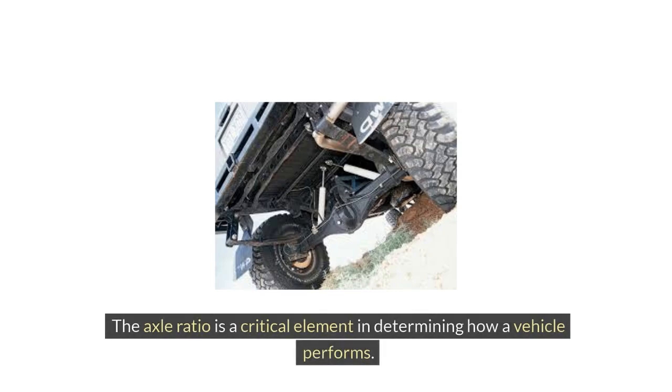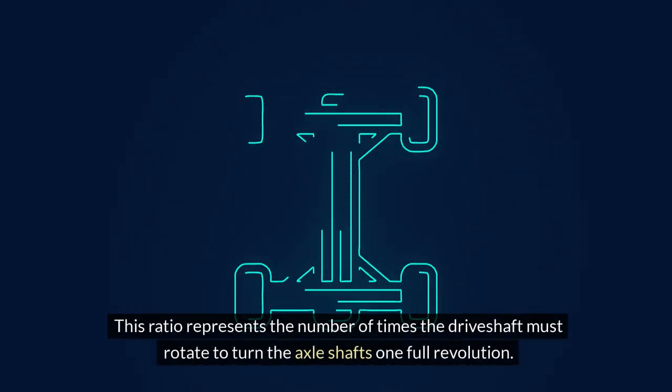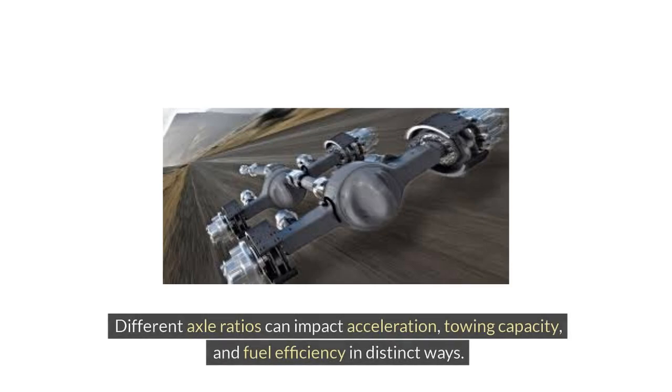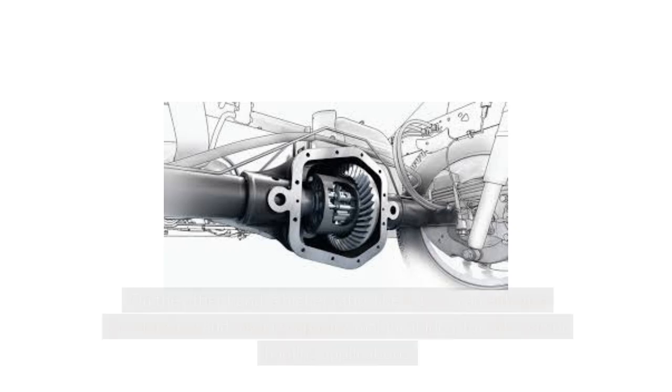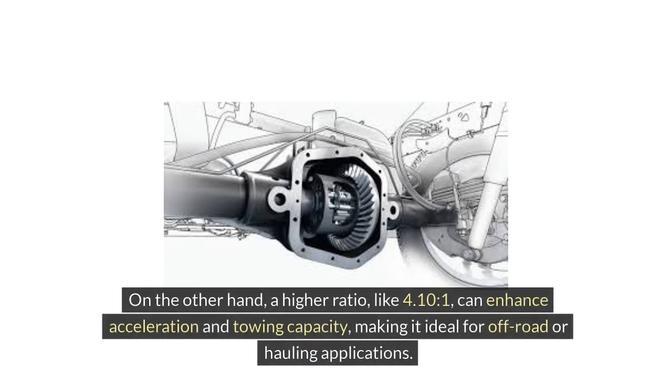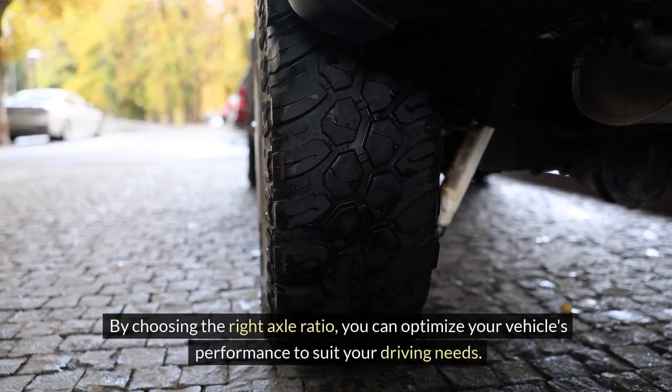The axle ratio is a critical element in determining how a vehicle performs. This ratio represents the number of times the driveshaft must rotate to turn the axle shafts one full revolution. Different axle ratios can impact acceleration, towing capacity, and fuel efficiency in distinct ways. A lower axle ratio, such as 3.23:1, can offer improved fuel efficiency as the engine runs at lower RPMs on the highway. On the other hand, a higher ratio, like 4.10:1, can enhance acceleration and towing capacity, making it ideal for off-road or hauling applications. By choosing the right axle ratio, you can optimize your vehicle's performance to suit your driving needs.